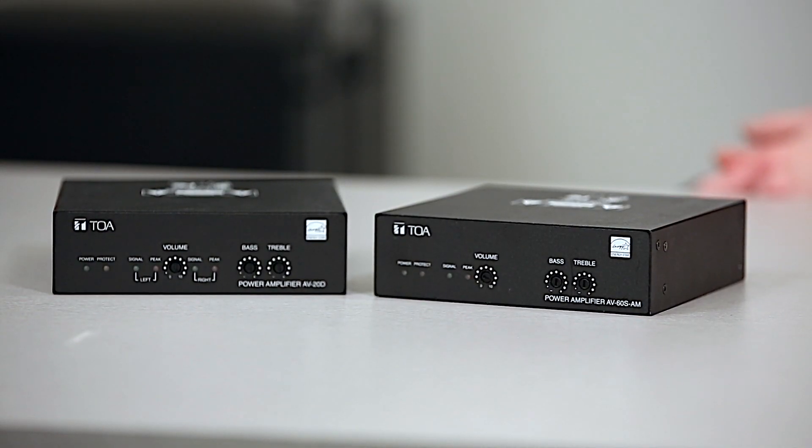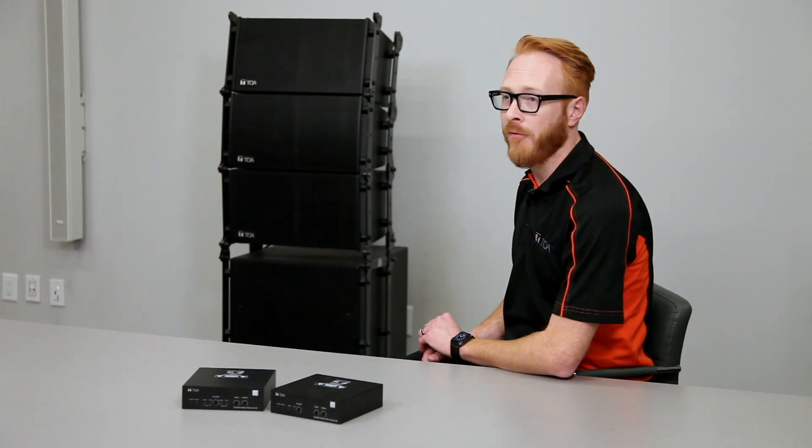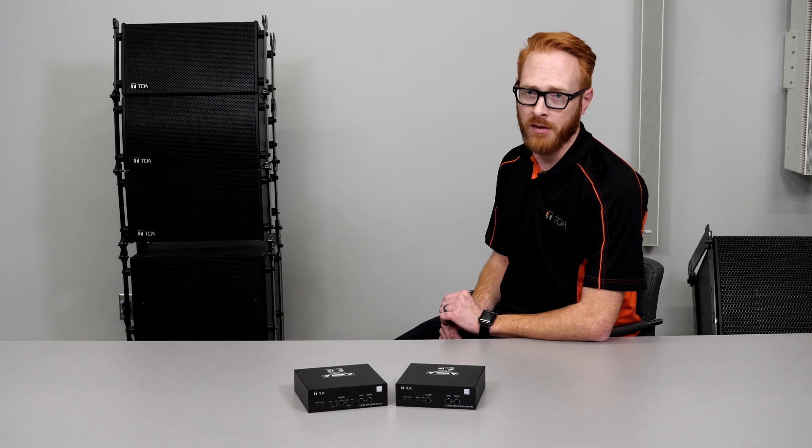TOA's AV Series Microamplifiers have become the standard in microamplifiers. These small but powerful amps provide great value for what they offer.